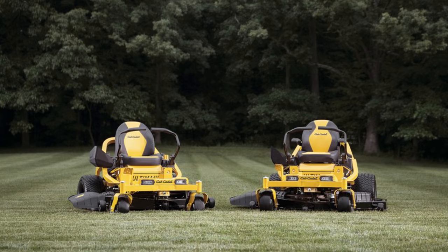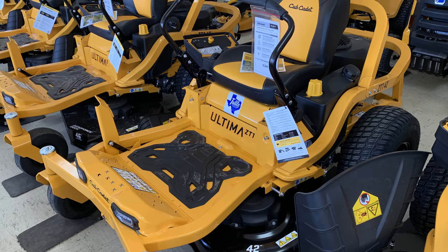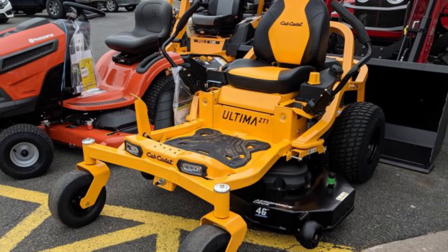It offers adjustable lap bars with industry-exclusive overmolded soft-touch ergonomic hand grips, optimized for comfort, with a rubber floor mat and ample legroom. Its dual-LED headlights provide a brighter, more extended, broader field of view while working before dawn or after dusk.